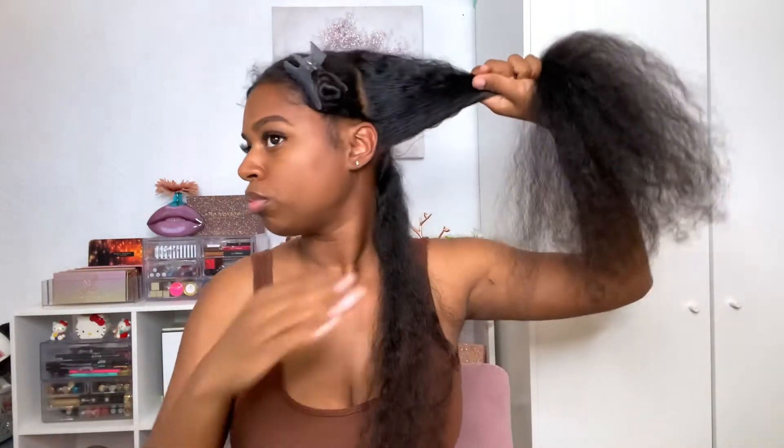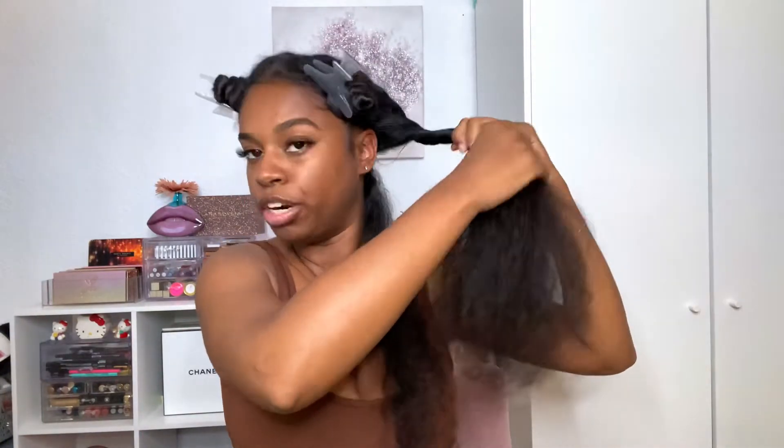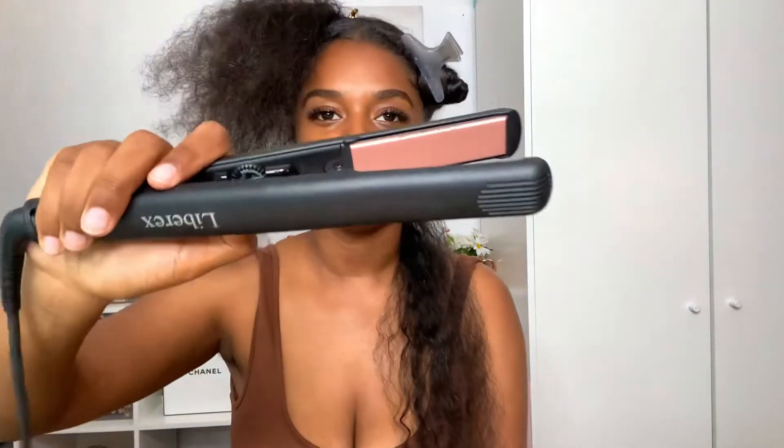I'm going to get my first section — it doesn't have to be perfect. I'm using this Librex flat iron, I think it's about twenty dollars and I got it off Amazon. I'll link it below if you're interested. It goes up to 450 degrees, which I heard is really bad for your hair, so I'm going to turn it down, though the knob doesn't show numbers between 355 and 450.